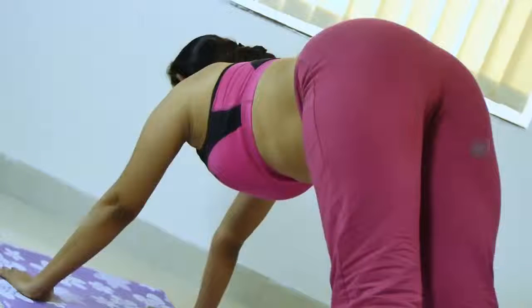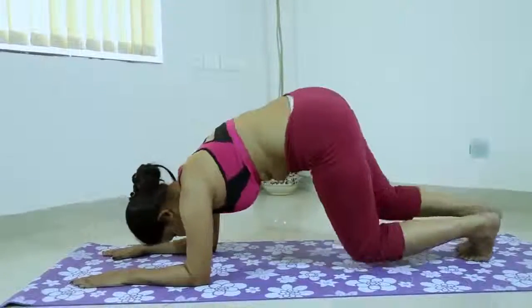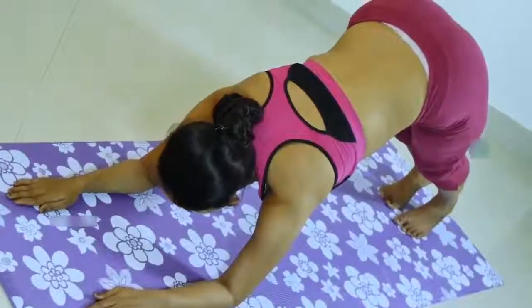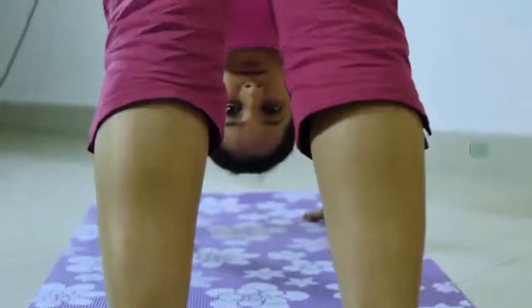Press the bases of the index fingers actively into the floor. From these two points, lift along your inner arms from the wrists to the top of the shoulders. Firm your shoulder blades against your back, then widen them and draw them towards the tailbone. Keep the head between the upper arms; don't let it hang.